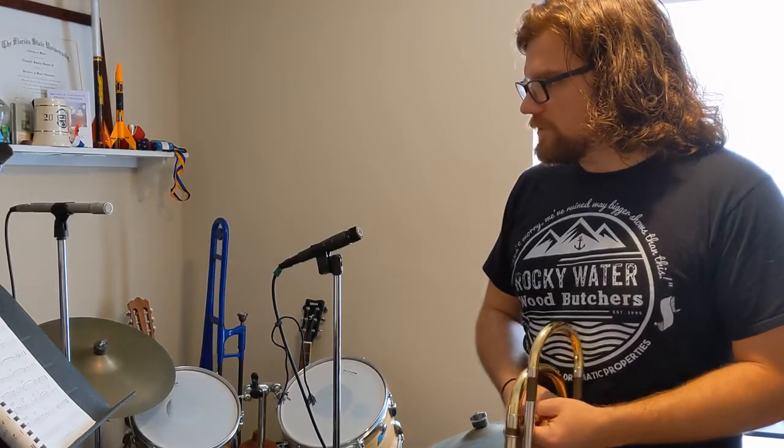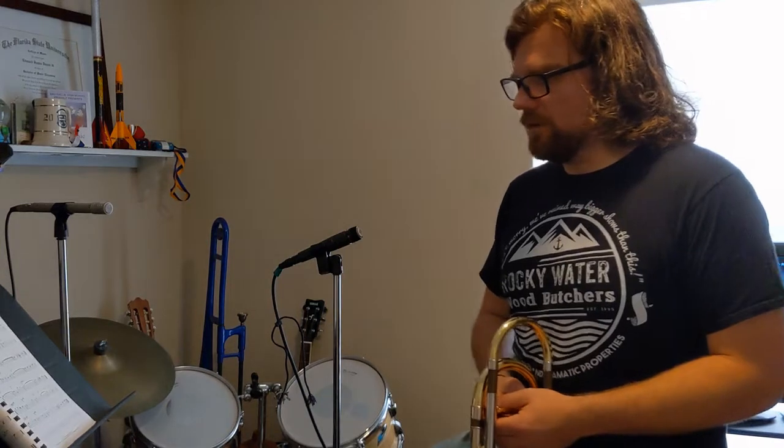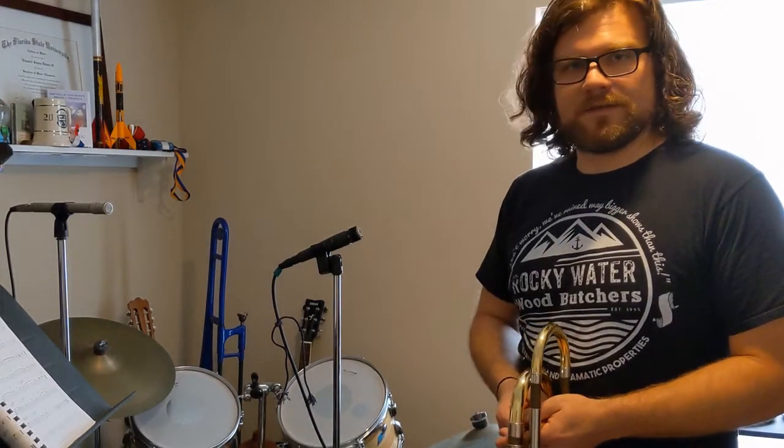I thought that'd be a cool experiment for you guys just to have a little mic shootout. I hope the tone project's going well and I hope you're doing well. We'll conclude with that — take care, gang.